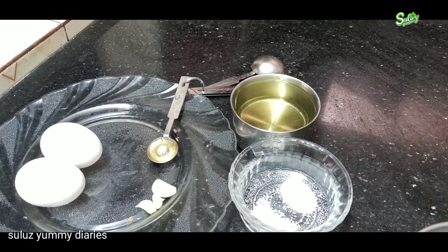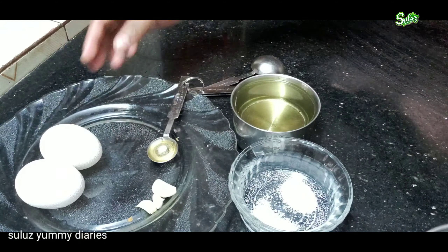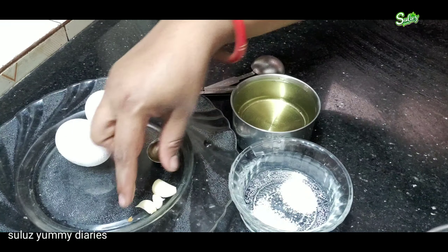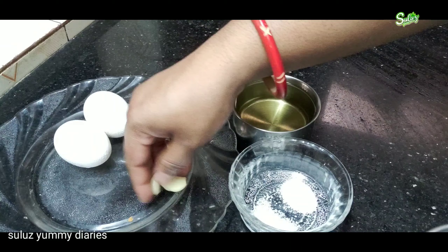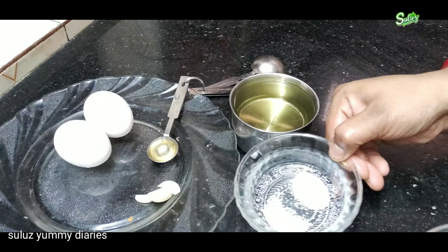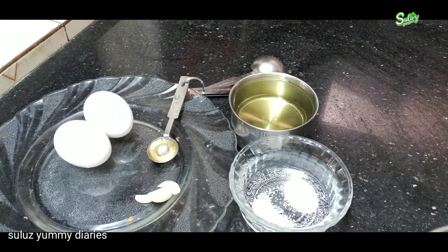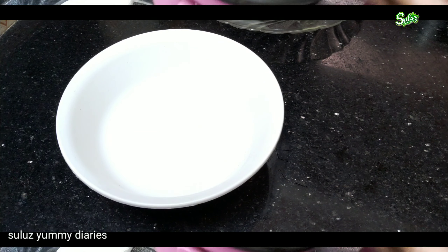I'm going to add the ingredients. I'm going to add the egg white, 1 tsp of vinegar, and 3 cups of sunflower oil. Add 1 tsp of sunflower oil and mix it a little bit.